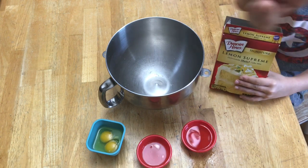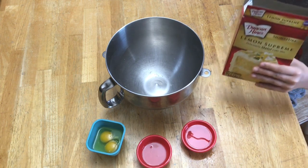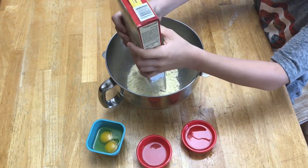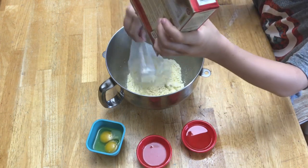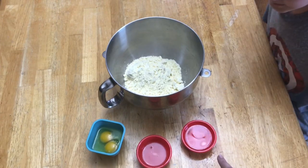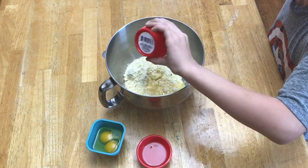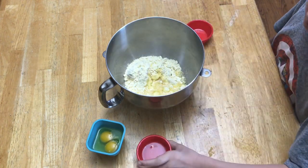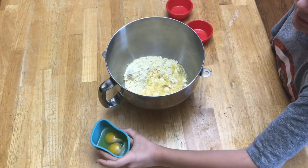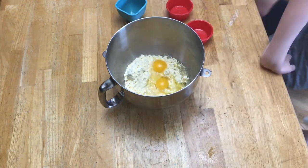This recipe falls in that stupid easy category. We are going to be using a lemon supreme cake mix, so go ahead and dump that in. Then we have our vegetable oil, go ahead and pour that in, our lemon juice, and our eggs.